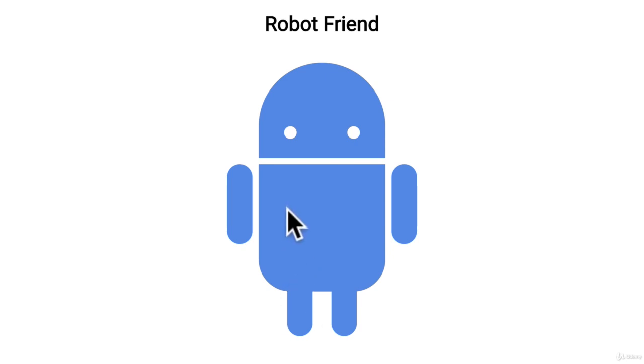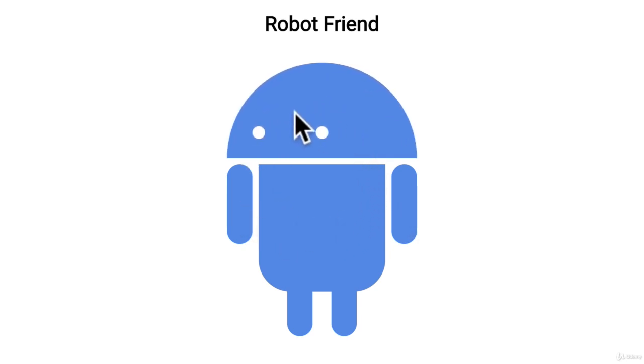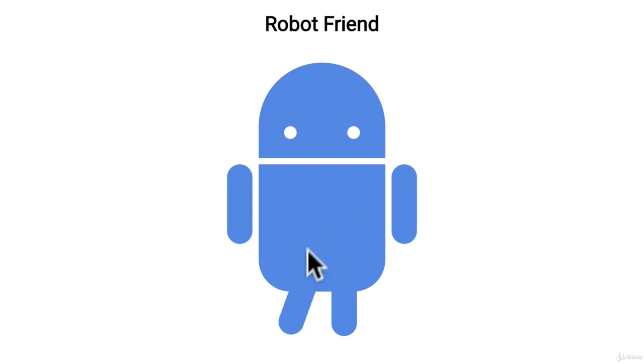Now here's the challenge. I've created majority of this robot but you first need to assemble it so it looks like this. I've left a few files for you — an index file and a CSS file. The only problem is that these parts are all over the page and I need you to assemble them so that you can have a robot friend as well.